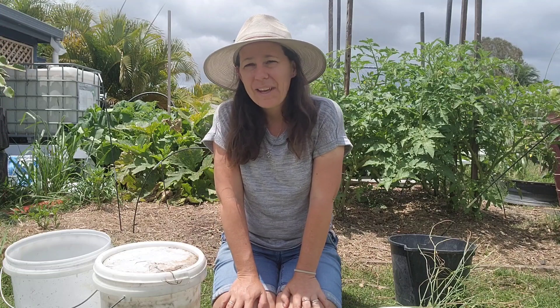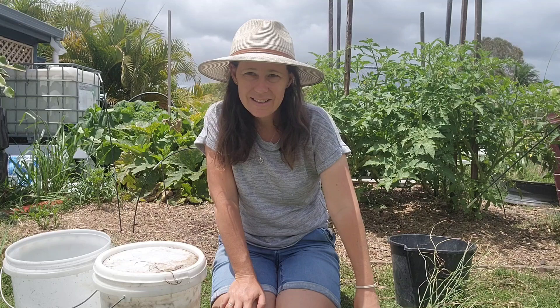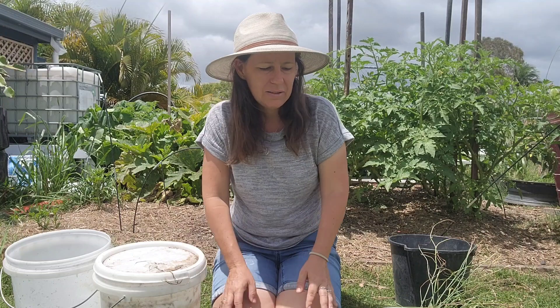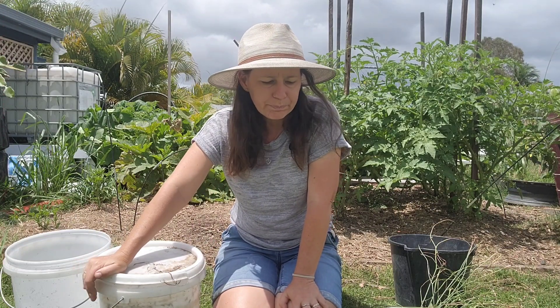The tea is for the garden, not for drinking, but you can use these plants for medicinal purposes as well by making different teas, dried herbal things, creams and stuff like that. But today we're doing it for the fertilizer in our garden, in our veggie patch.